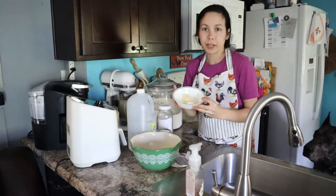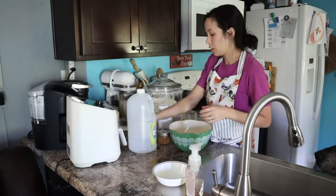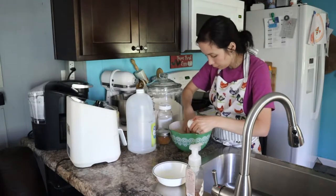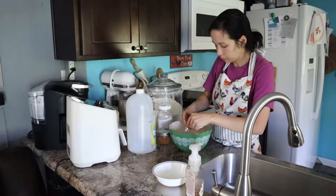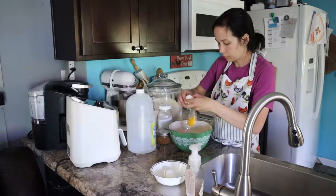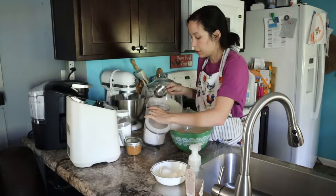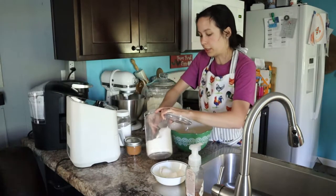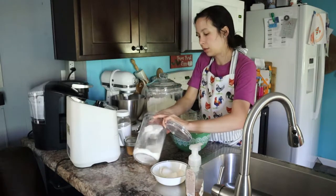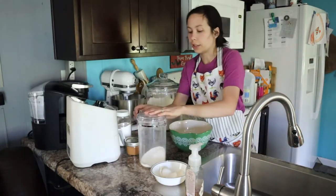Alright, we've got our butter out. It did melt on me just a little bit but hopefully that's okay. Our two eggs. Two cups of sugar — I've got a half-cup measuring cup here so I'm just going to measure this out. Alright, there's two cups of sugar.